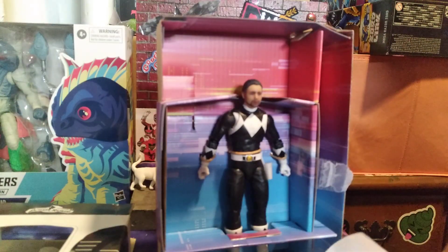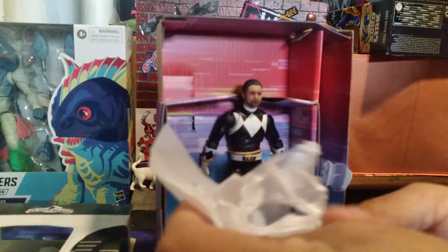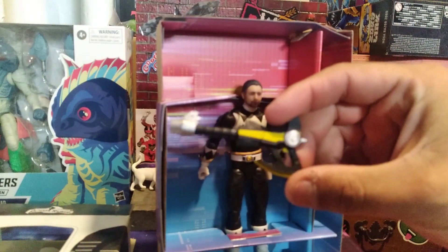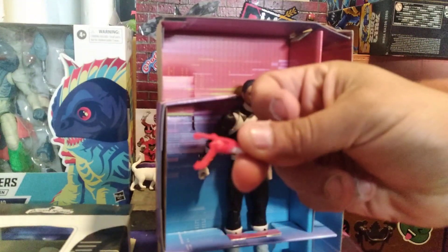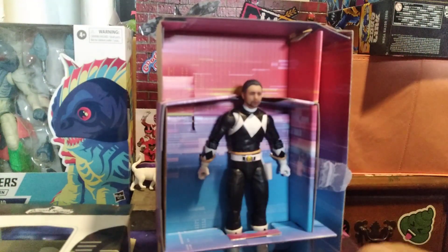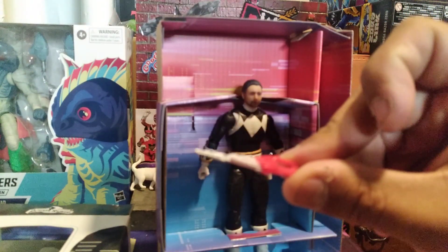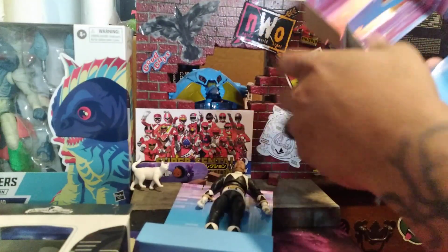I do believe it's just a blaster and guns with a blast effect. You get the cannon blast effect, the Power Axe Power Cannon, a regular gun - even though they should have made it folded up - and then you have the folded-up dagger gun.